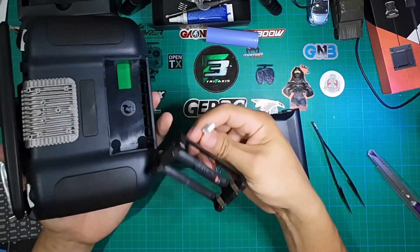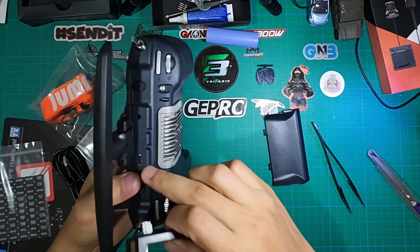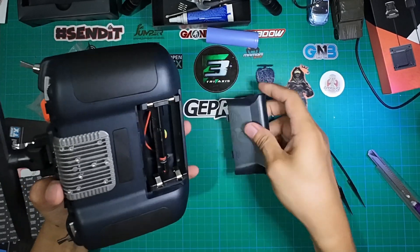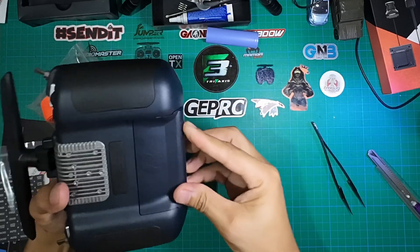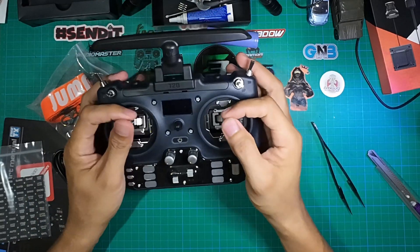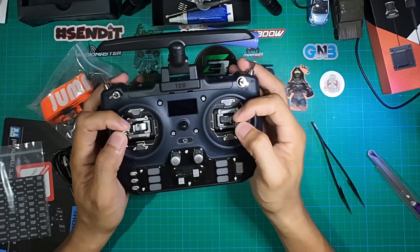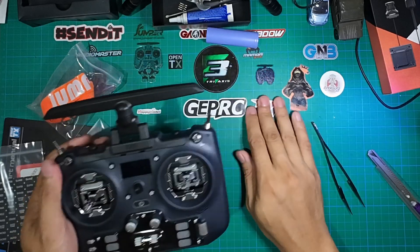All you have to do is plug the battery in and you can charge it using the USB-C port on the side. That's it for now — this was a quick unboxing and preview of the Jumper T20S remote controller, the 915 megahertz ELRS version. Thank you very much for watching.